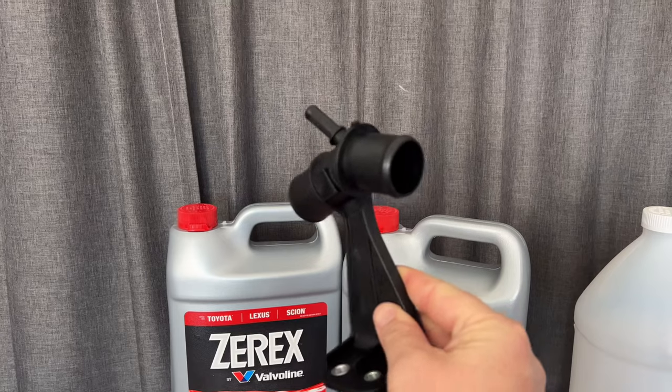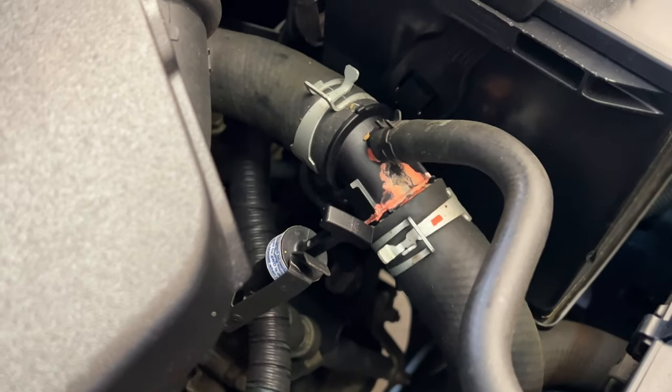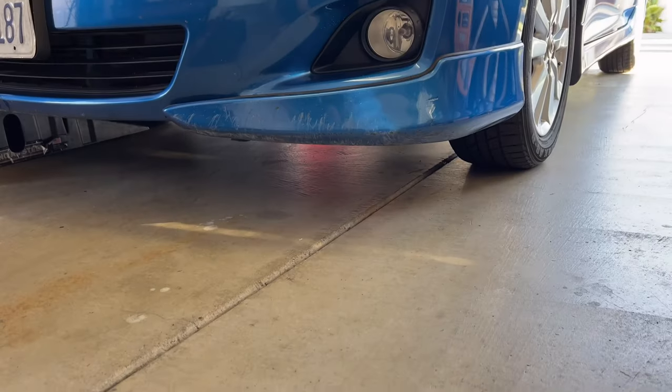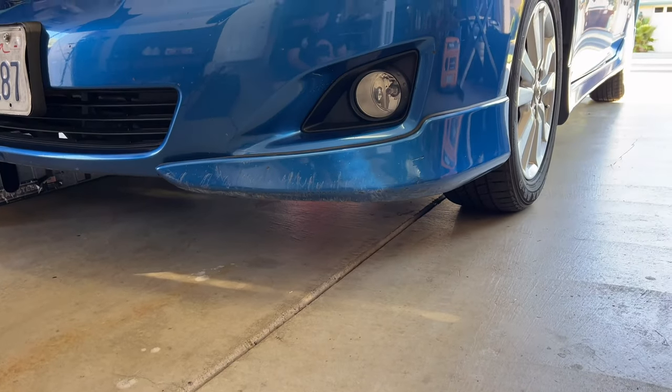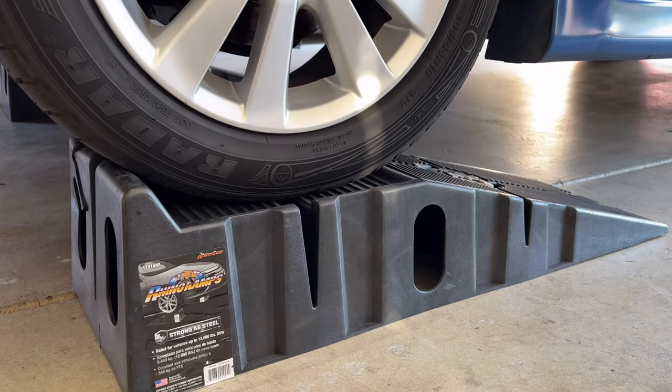Also grab a couple of catch cans or gallon jugs to catch the old radiator fluid. We're also going to replace the intermediate pipe because these are simple to replace and only cost about $30 — they can start leaking, become brittle, and crack. With the Toyota Corolla being so low, it's not a bad idea to put it on some ramps so you can get underneath a lot easier.